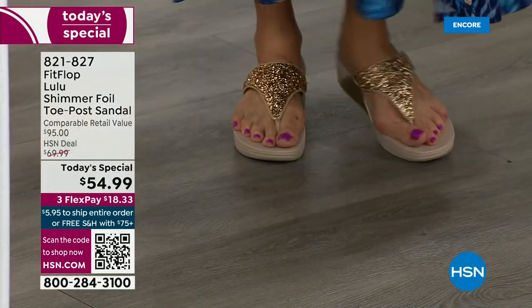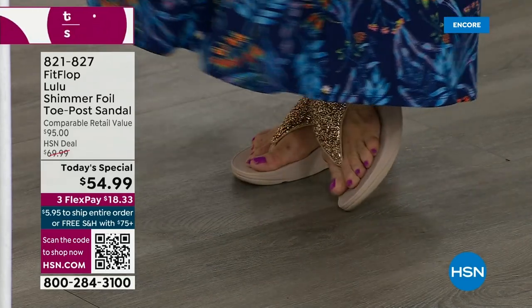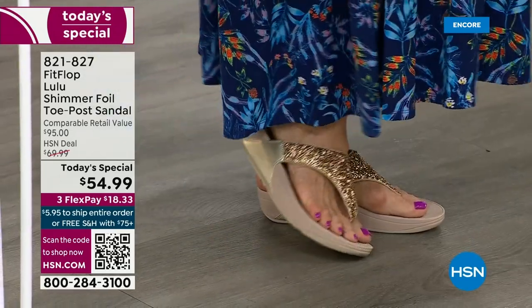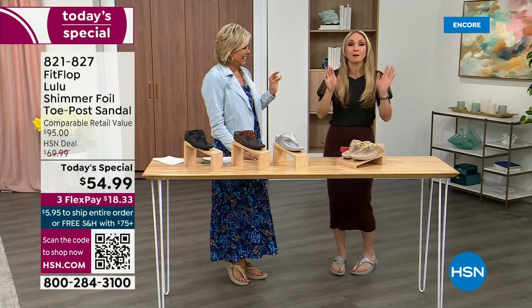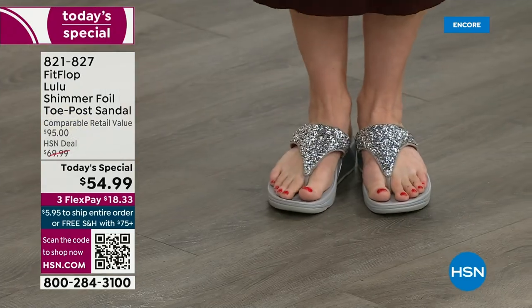I'm wearing the gold — absolutely love it. It was so fun today getting ready for the show. I had a little pedicure getting ready for summer. I tell my husband it's for work. When I slip into a Fit Flop, it's like my whole body's weight is balanced. This is the time of year we look forward to freeing our feet a little bit.